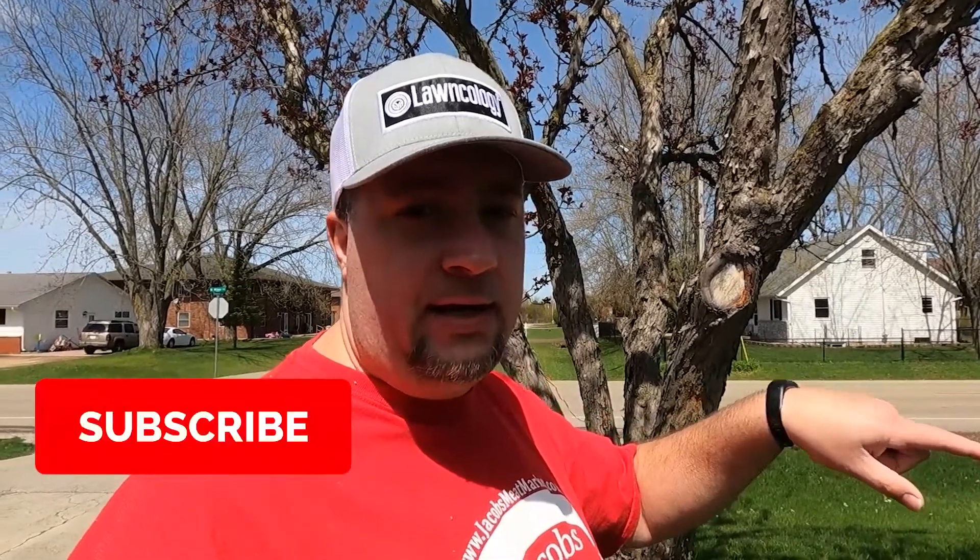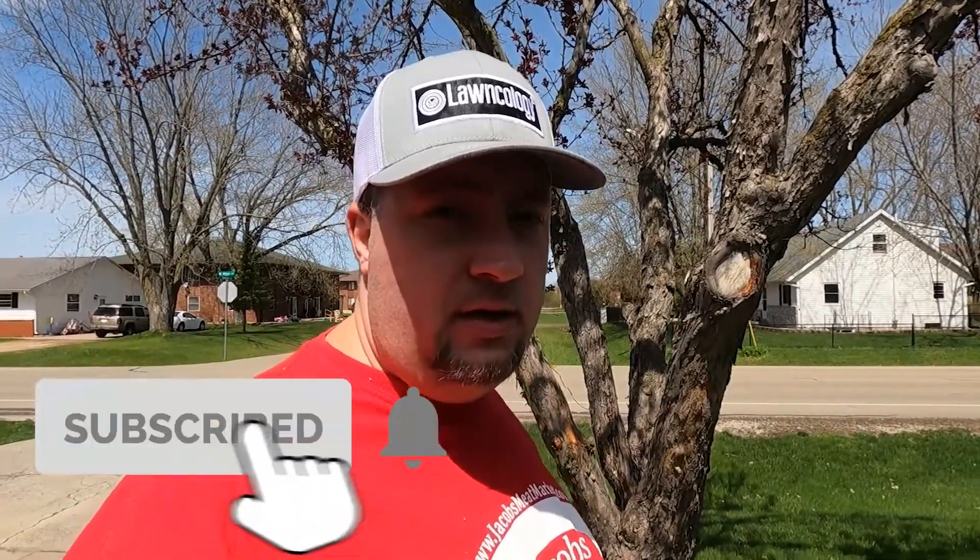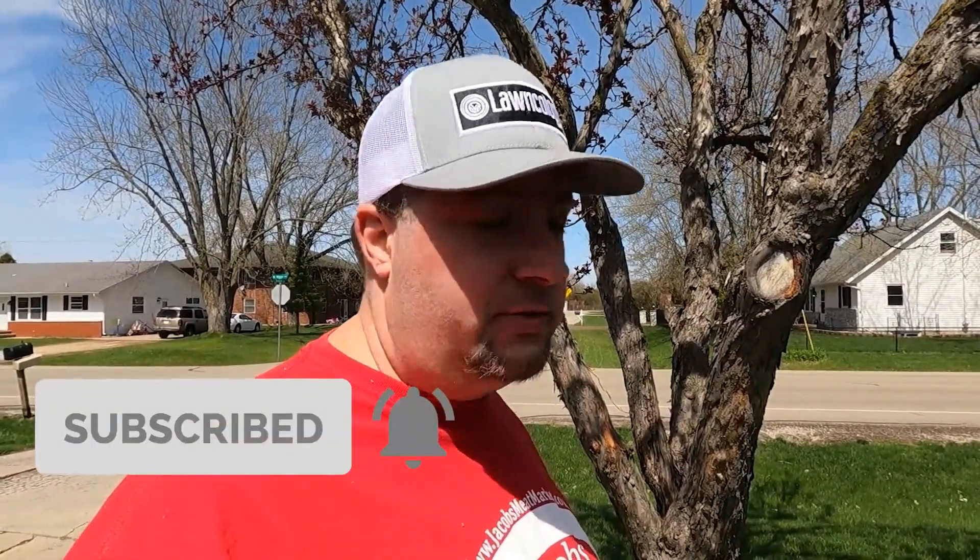Make sure to subscribe and hit that bell icon so you're notified right away when I post a video. I really appreciate you watching. You yardies are awesome — go ahead and smash that like button. We'll see you guys in the next video.